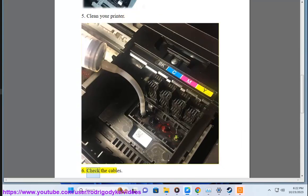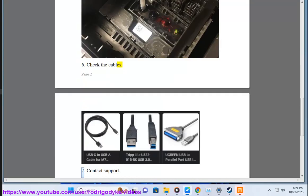5. Clean your printer. 6. Check the cables. 7. Contact support.